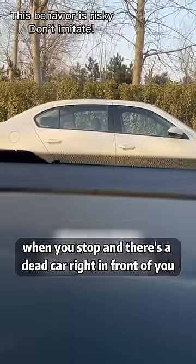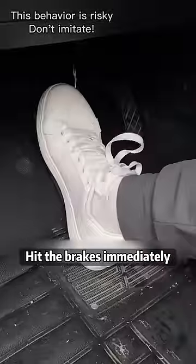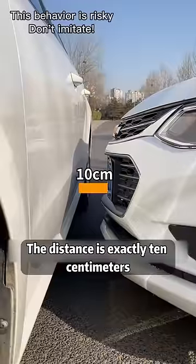Four: when you stop and there's a stationary car right in front of you, keep your eyes on the door handle. When you can no longer see it, hit the brakes immediately — the distance is exactly 10 centimeters.